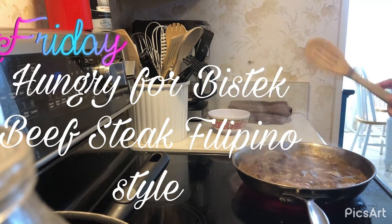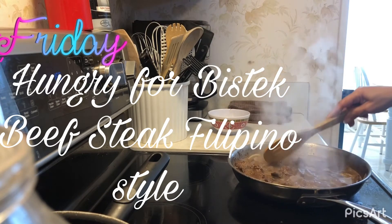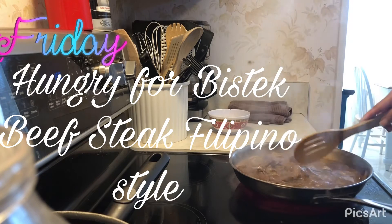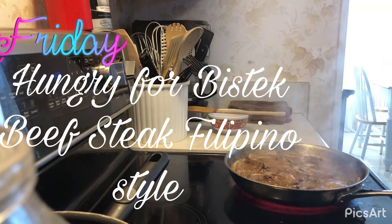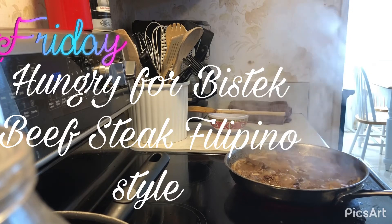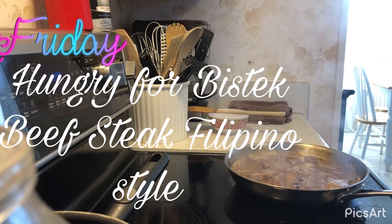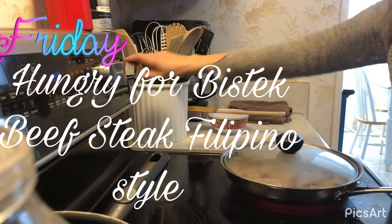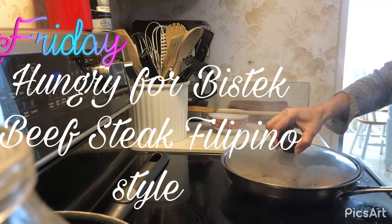I put the meat back in the pan and added the marinade and some water. Let it boil — you can add a little bit of water — because it's better if the meat is tender. I'm gonna cover it and let it cook.